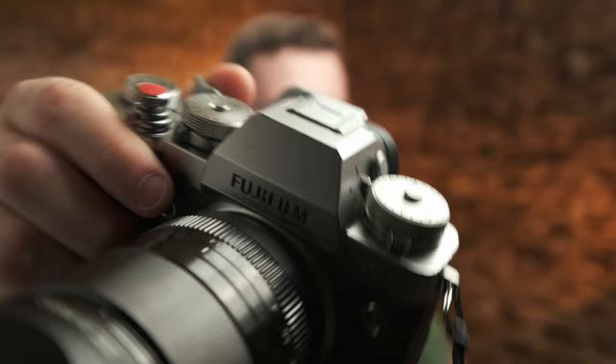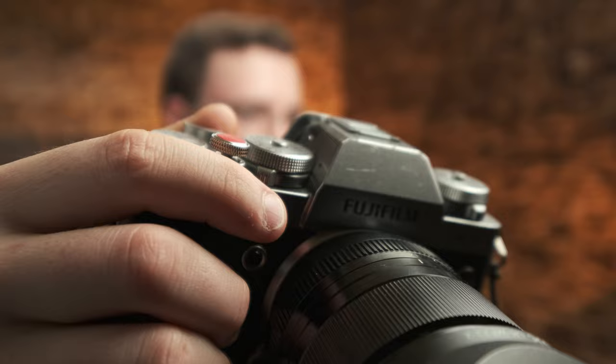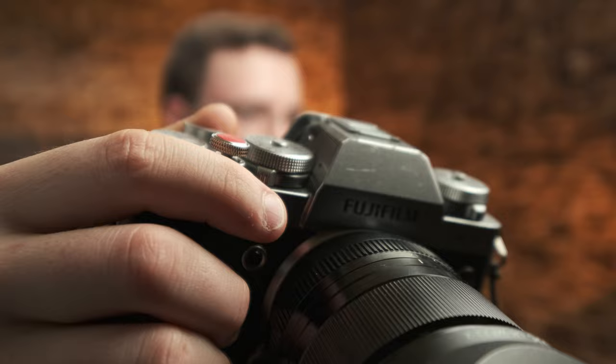My X-T3 is pretty beat up because it's my workhorse — I use it for all my paid projects. You can see some scuff marks and chips in the paint. This X-T30 is still in really good condition, but after shooting with both and going back and forth, I think I'm going to sell the X-T30. I don't like it. There are differences between this and the X-T3 that I'm just not very happy with.